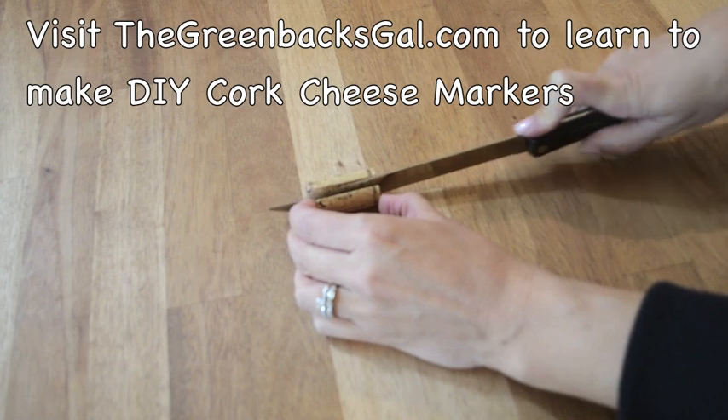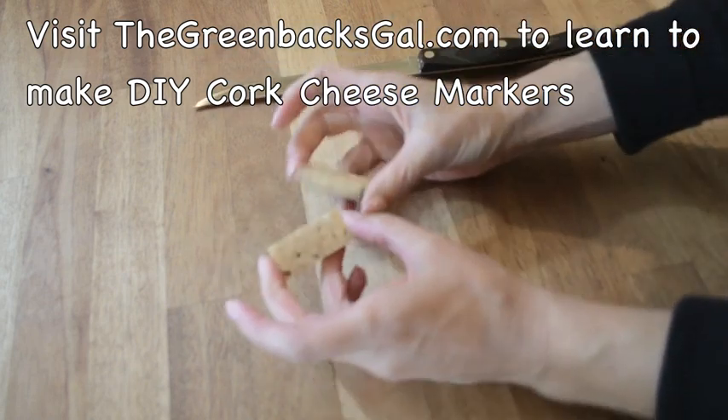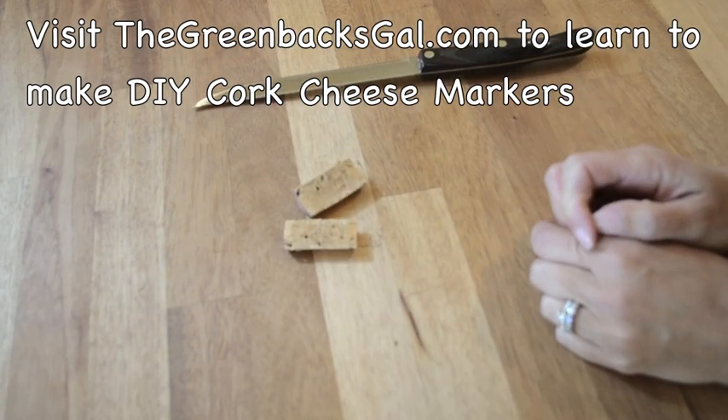I don't like it to tear on the bottom — I like to go all the way through. Ta-da! You've cut your cork in half. It really is that easy.